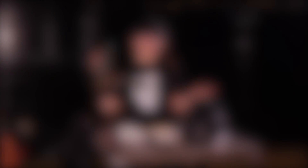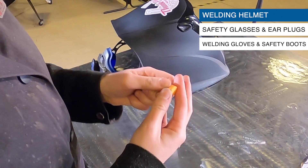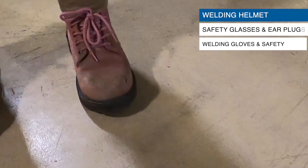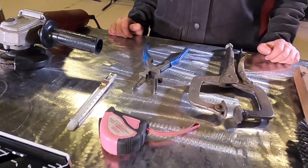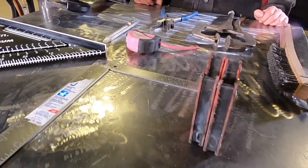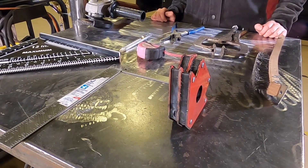Where's my other boot? As you can see here I've got my PPE all ready to go. Today's tools include a grinder with a flat wheel, welding pliers, soapstone or marker, a tape measure, a clamp, a wire brush, two medium-sized magnets, and a square.